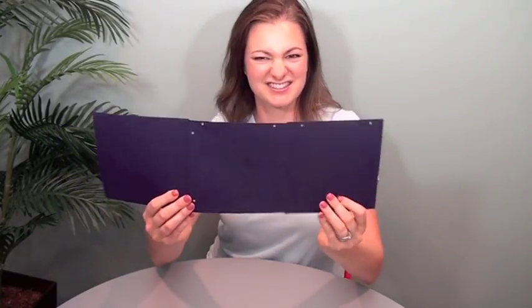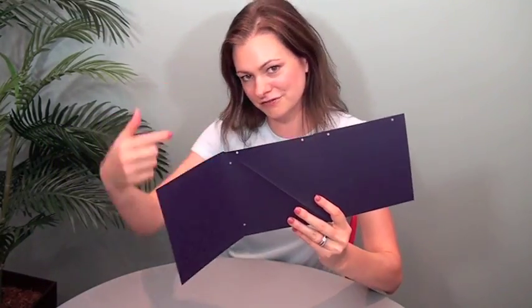The way that it folds is it's kind of three panels with a diagonal fold. This folds down and then back up behind. And that's all it does.